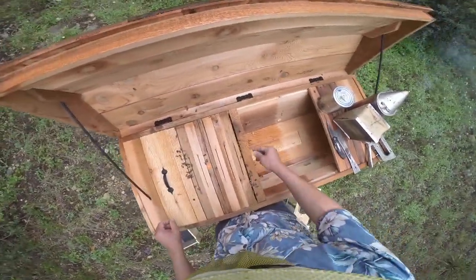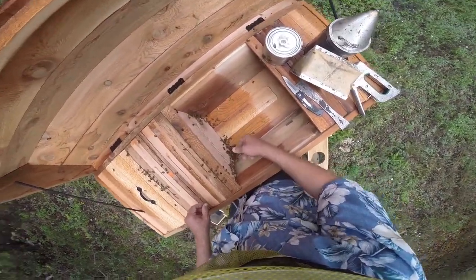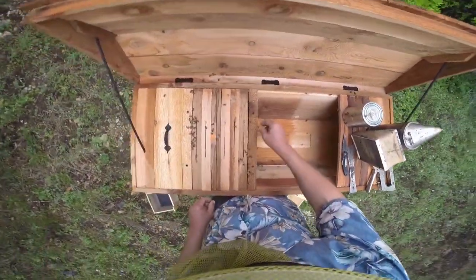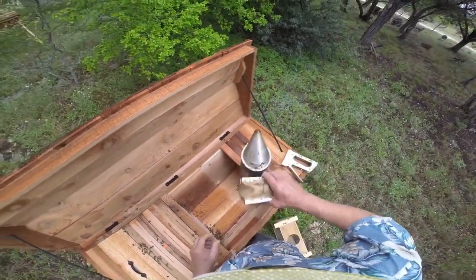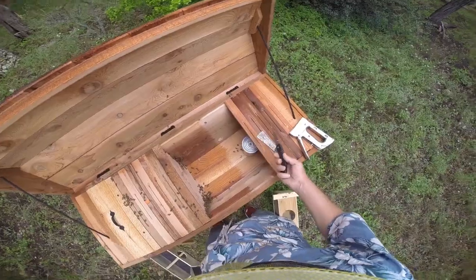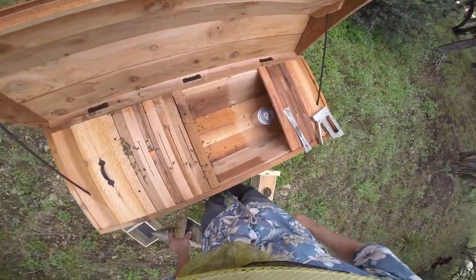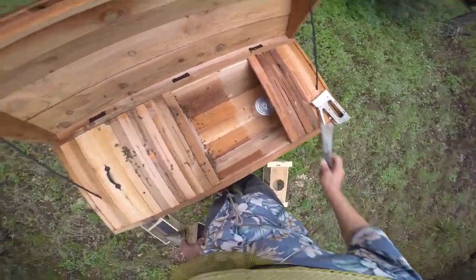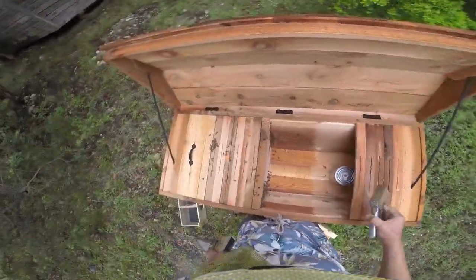We'll patch the cover over the feed, and this other follower board will represent the edge of the hive. We'll put this can of syrup over here so we can use it later to refeed the package if we need to. Honey flow ought to be on any day now if it's not already, but we're going to need to feed them again in all likelihood.